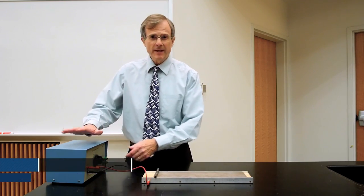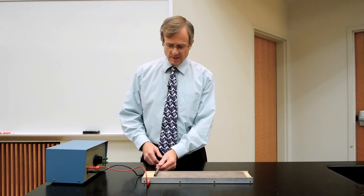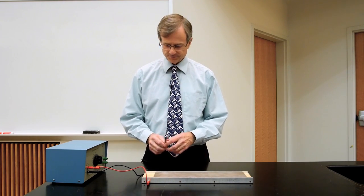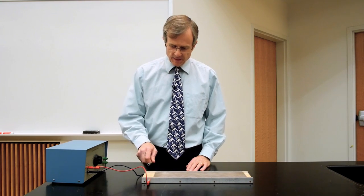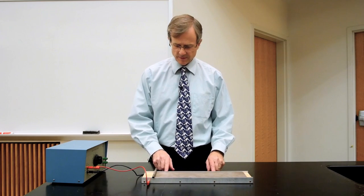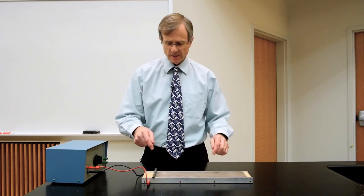This is a demonstration of the force on a current-carrying rod. What I've got here is a power supply and a piece of metal — I think it's aluminum, but what matters is that it's conducting. It rests on two rails, this rail here and this rail here.